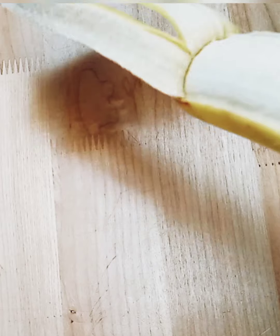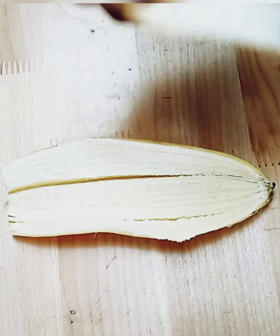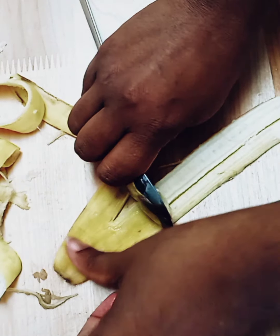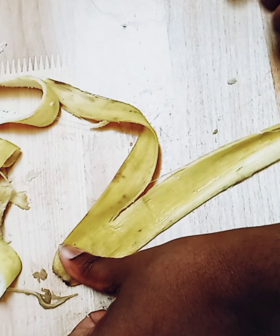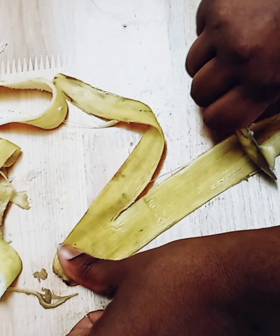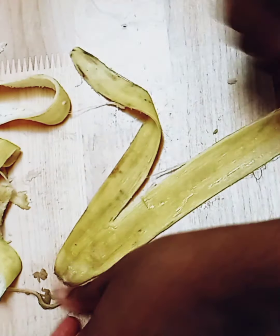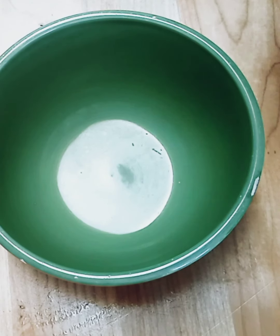I saw it online and I figured I'd try. So you're going to take your special ingredient which is your banana and you're going to peel it. You're going to take the banana skin like so — and that's what we're going to use. We're going to clean the excess from the peel off, scrape that off to make sure it's all completely gone. Then we're going to take that excess and put it in our compost.